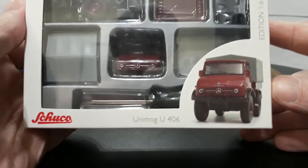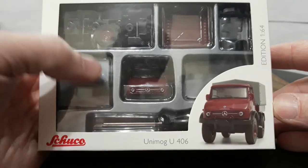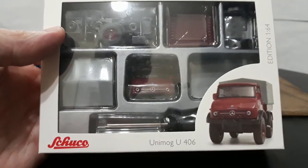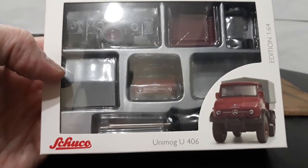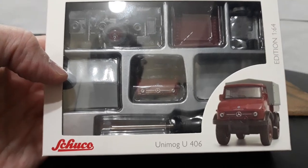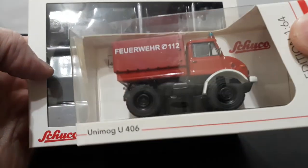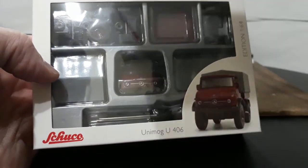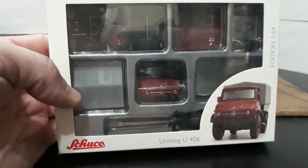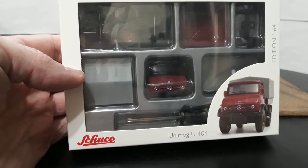Love the color on this — that maroon burgundy color. It's a model kit; they also offer a Porsche 356 or something like that, and maybe a Volkswagen Beetle in model kit form. I thought it was really cool to get this kit, but actually when I ordered it I thought it was already an assembled Unimog, because the place I ordered from always displays the die-cast out of the package as their show piece in their ad.